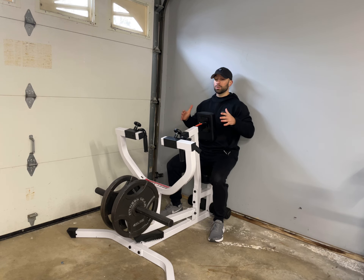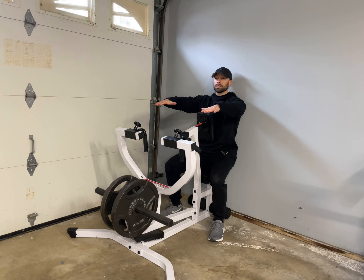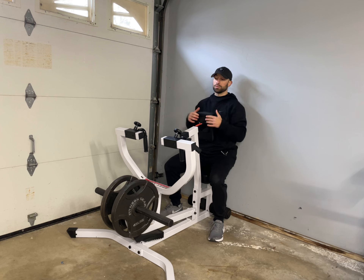When it comes to your hand positioning, I like two different grips. I like a pronated grip where your hands are directly above the bar and your palms are facing the ground, or I like a semi-pronated grip where they are slightly neutral. On the machine that I have today, they are going to be semi-pronated.